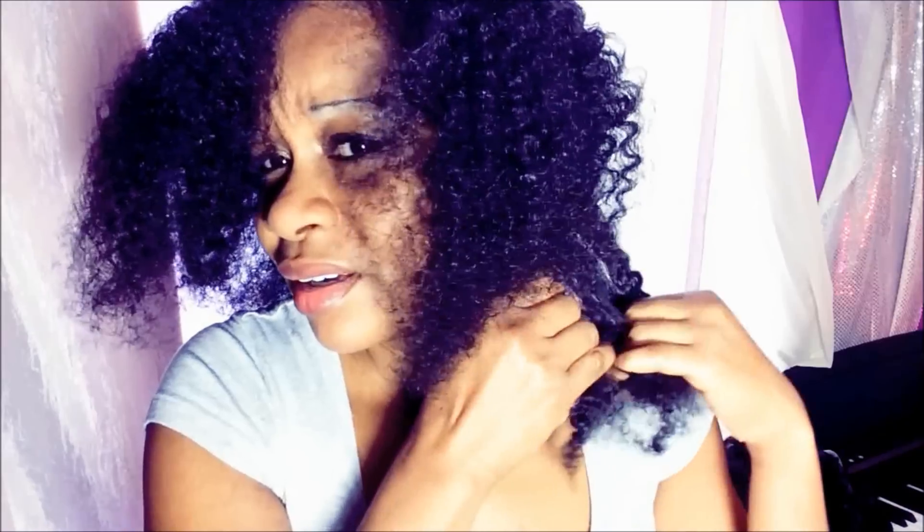The beauty about using your fingers is that they can feel when there is a knot — a comb can't. So your fingers know there's a knot and you can just loosen it up. The fingers are the perfect comb, the best comb for your hair. Just gently loosen those tangles, and you can see the kink, the curls, just bump right back up.